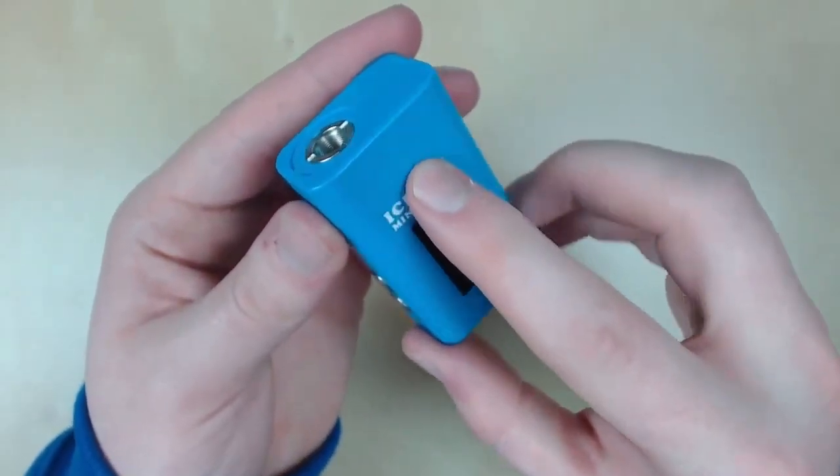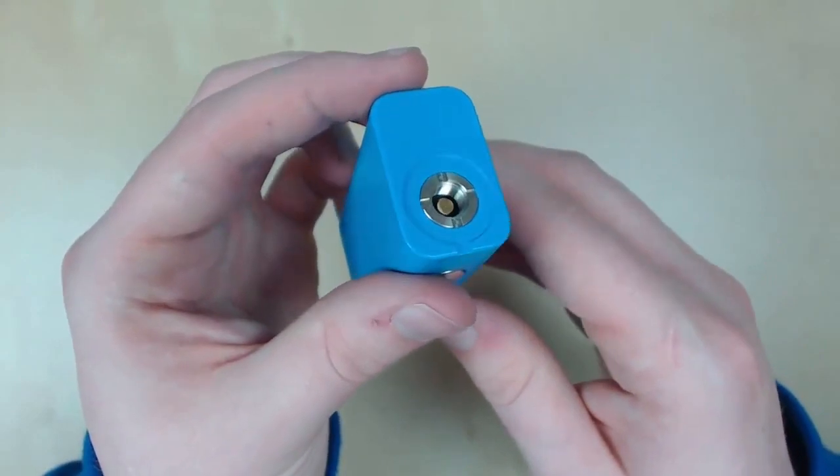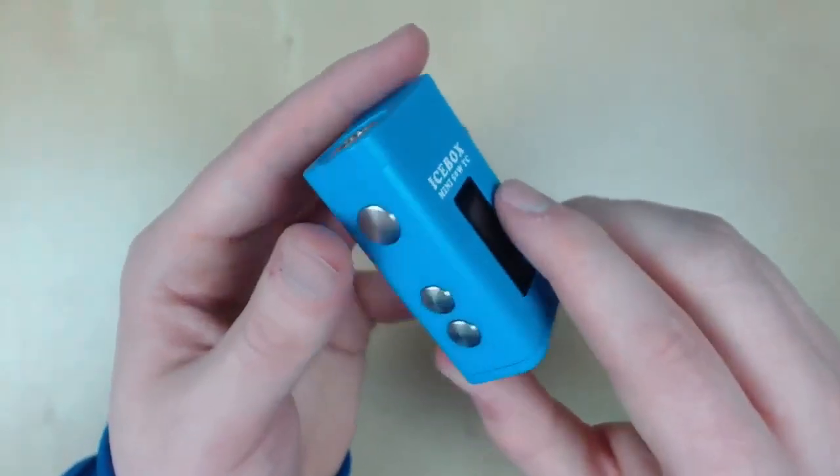We have our mod. We're going to start the review at the top and work our way down. Starting at the top, we have a spring-loaded 510 connection, which is gold-plated, and every tank I've thrown on this has fired, no problem.